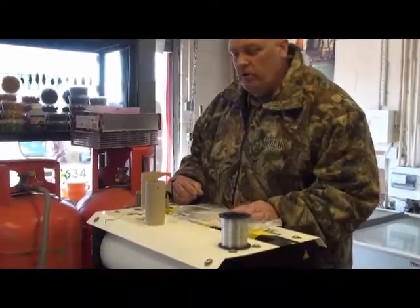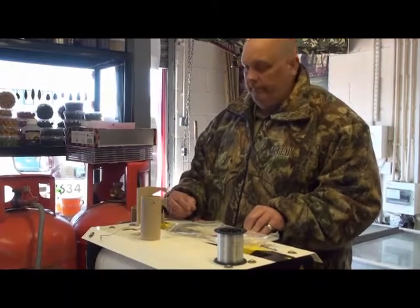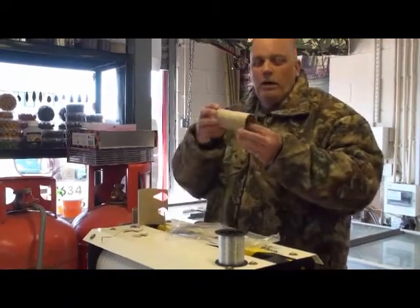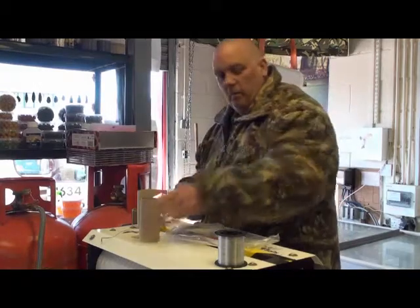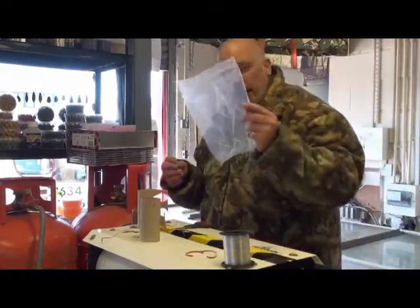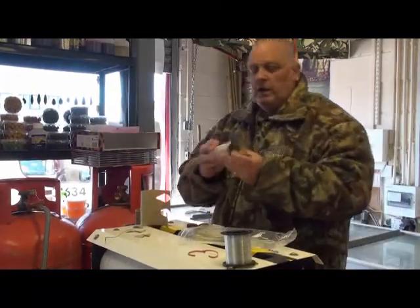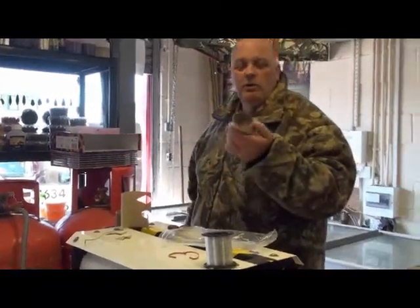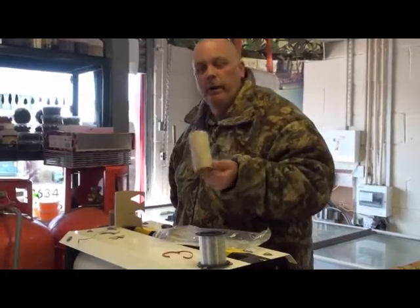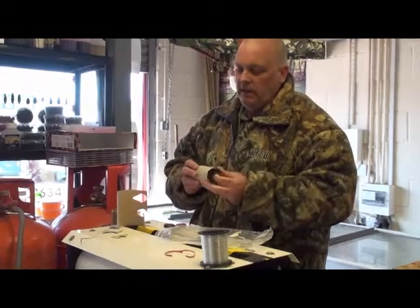We're going to make a very very cheap Spom out of your old toilet carton - a standard toilet carton like this. We need some line, an elastic band, some PVA bags, some scissors. Nice and easy. You've used your toilet carton and normally you'd throw these away, so this is recycling at its absolute best.